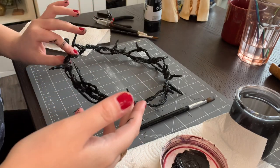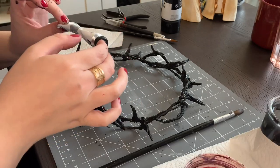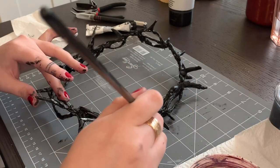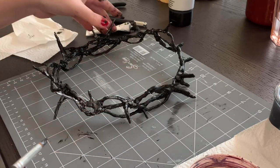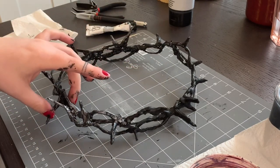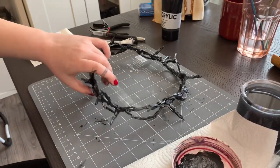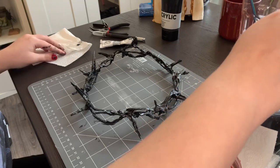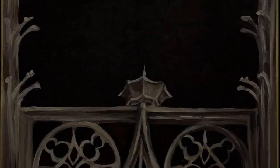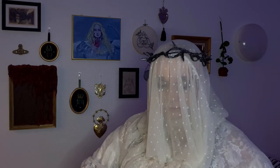It's not dry yet, but what if I added some silver? It looks cool. I'm happy.